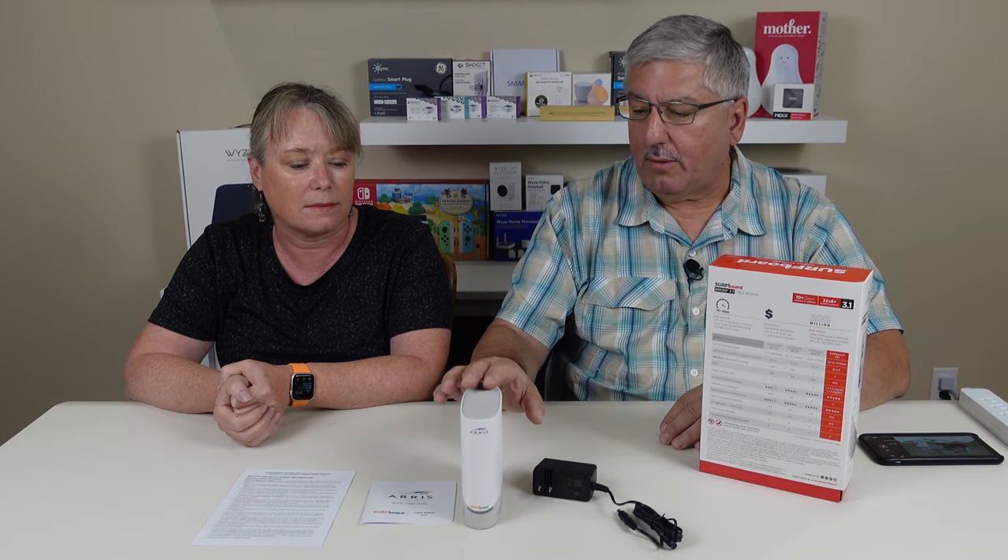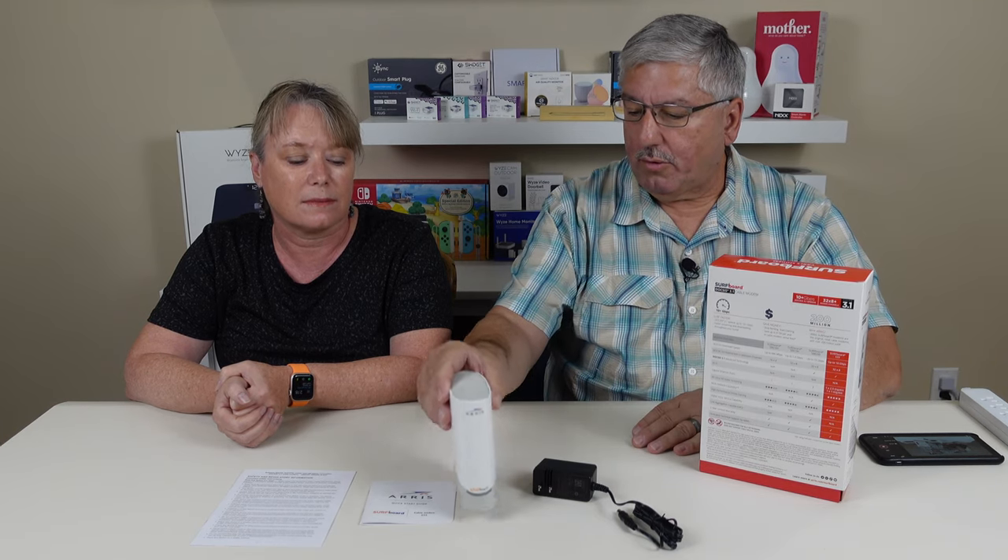You had to look because all these numbers are very confusing, but the numbers are really important. In the back of the box, Ares has several cable modems and a nice little chart that tells you which one is good for what service — what kind of speed you can get. But this is their latest top-of-the-line cable modem.